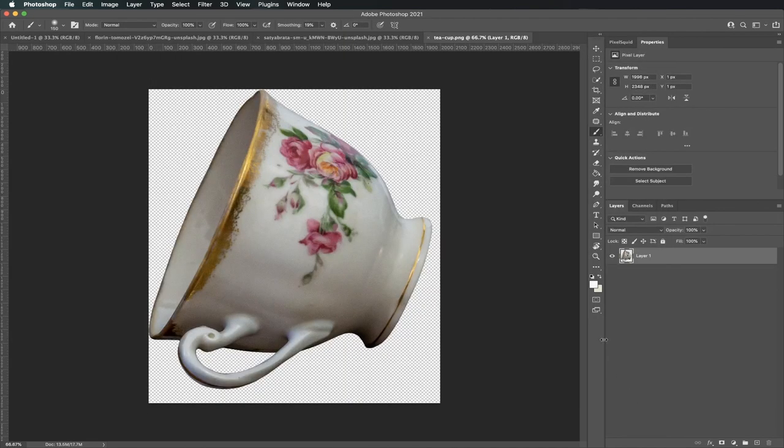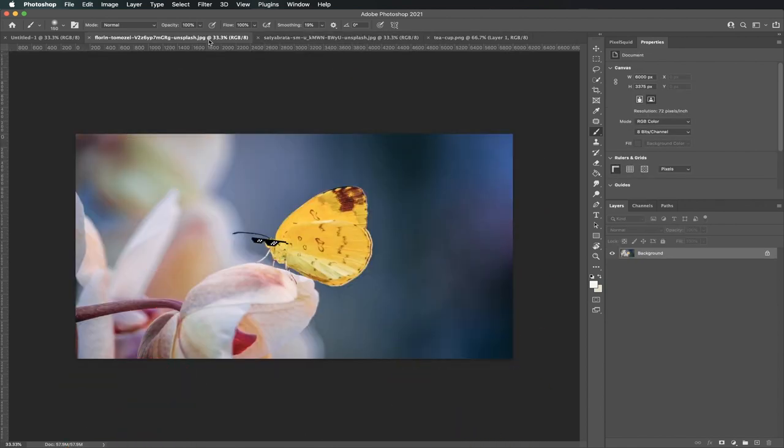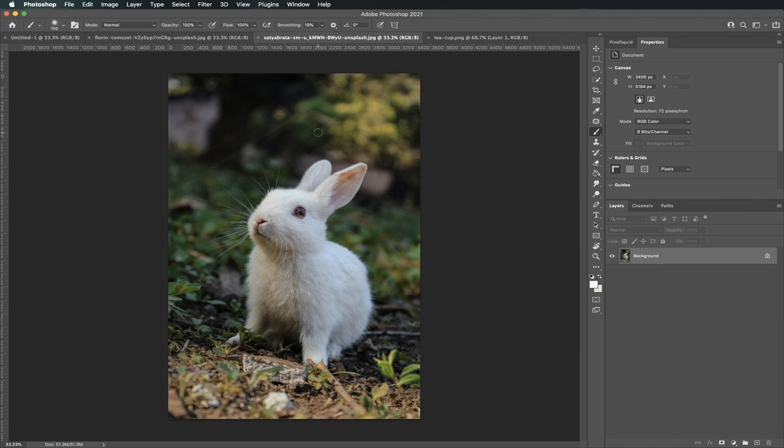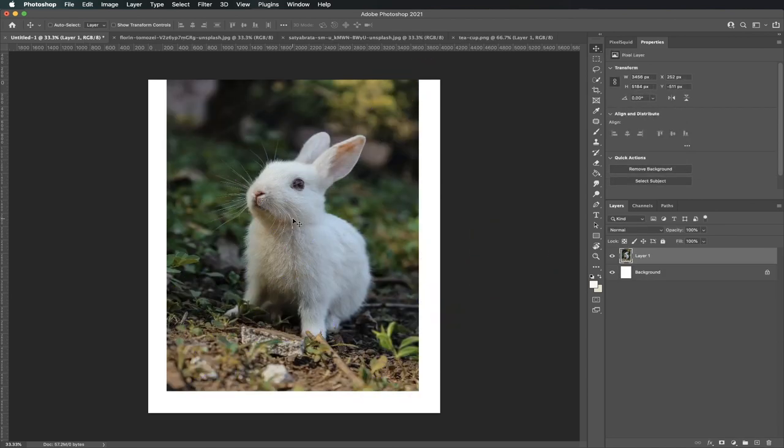Here are the three photos we're going to use: a teacup, this cute little bunny, and a beautiful butterfly. Let's start with the bunny first. The first step is to bring your bunny to the canvas. To do that, click on your Move tool. Now click and drag the bunny to your canvas. Make sure you don't let go until you get to your canvas. Once it's on your canvas, you can let go.